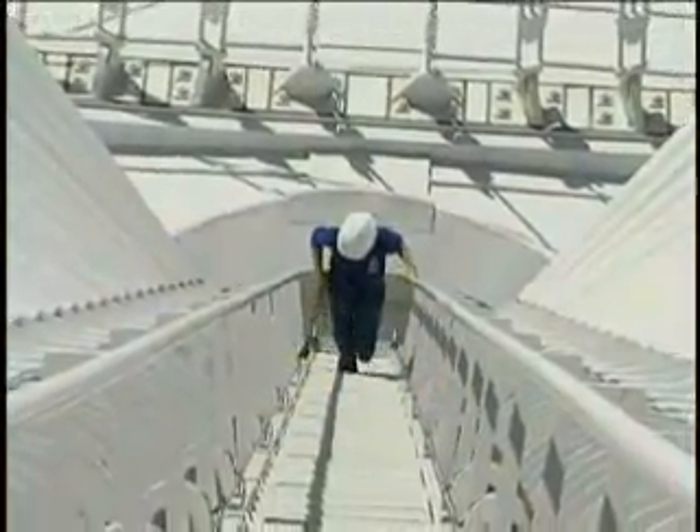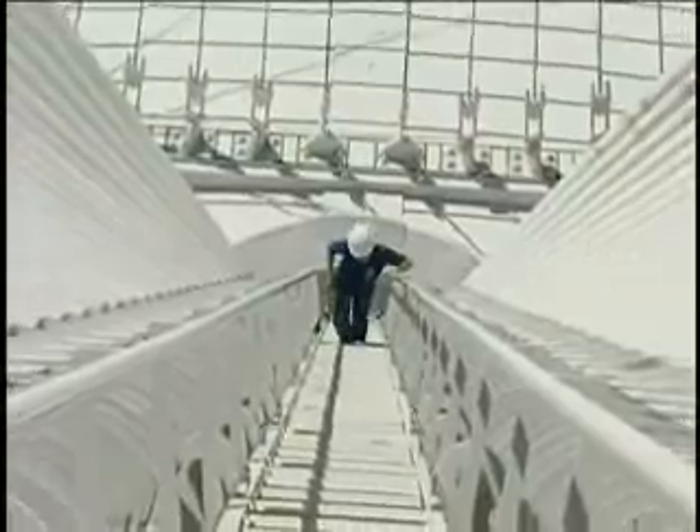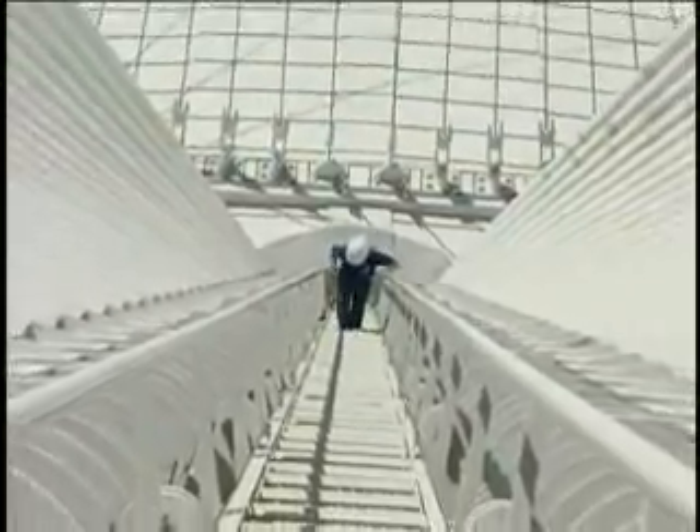The first thing every worker must know in order to use a fall protection system is how to put on, adjust, and properly wear the full body harness.